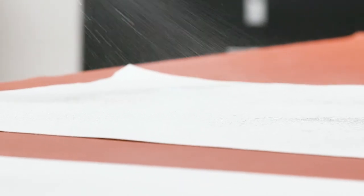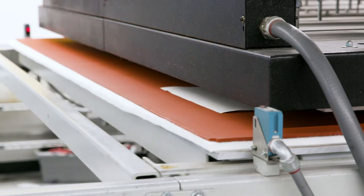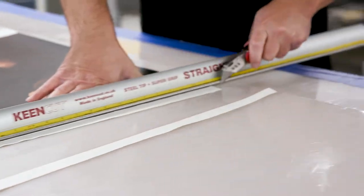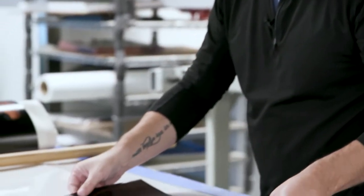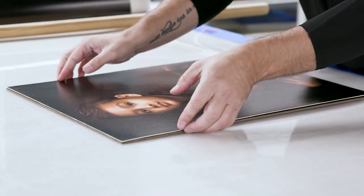We are able to press a canvas that has an adhesive already on it, which we activate with a little bit of water, heat, and pressure. Once the prints are pressed onto the canvas, we can then mount them to either substrate — masonite or a stretcher — and from there they move down to the spray booth.